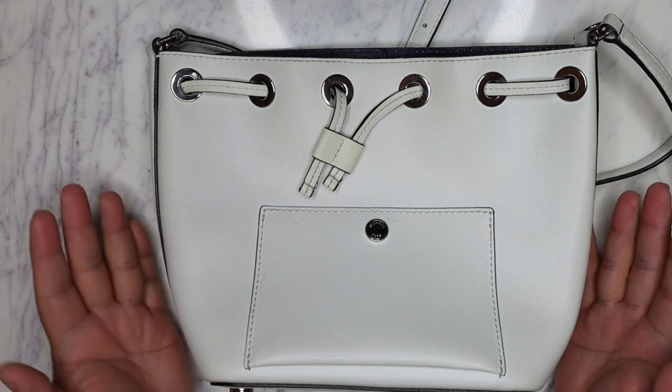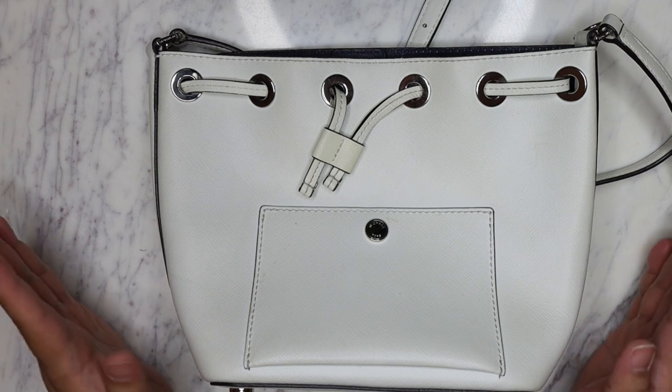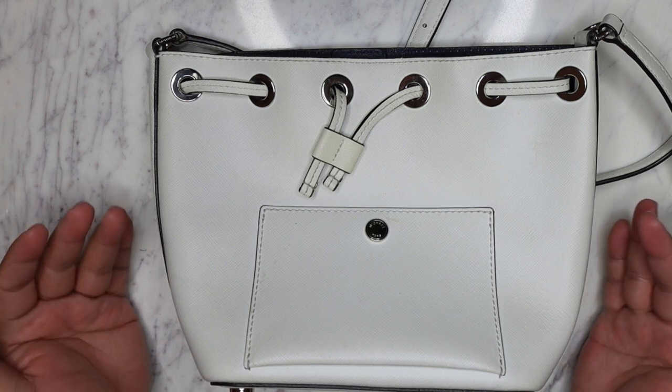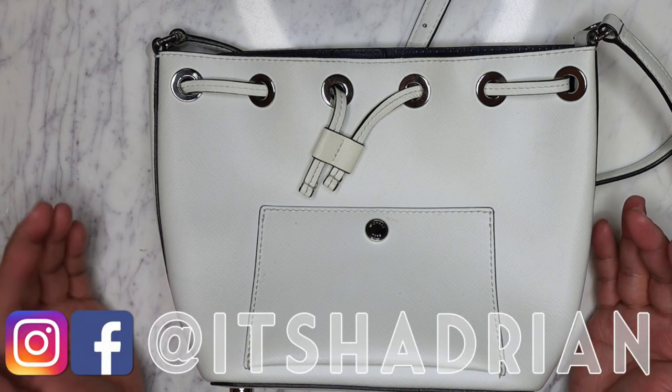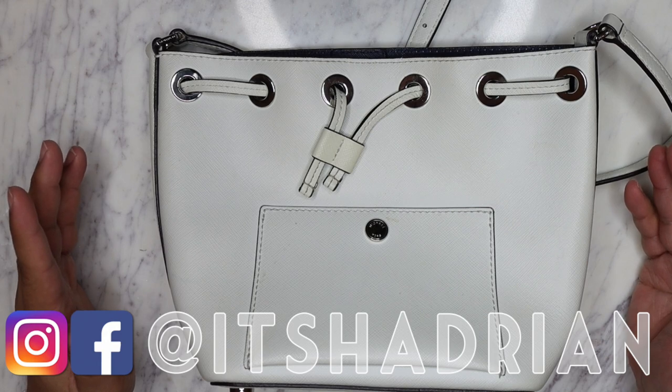I'm here today with a handbag rehab, so I'm excited to fix up this bag with you guys. But first of all, if you guys love thrifting, thrift haul vlogs, home decor videos, handbag rehabs and cooking and all that fun stuff, do not forget to subscribe with the little bell button so you're notified when new videos go up.